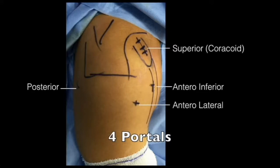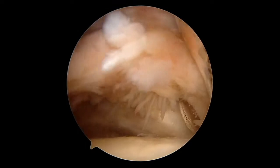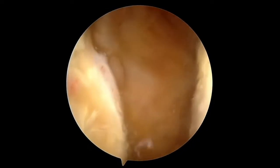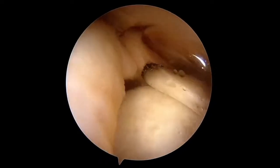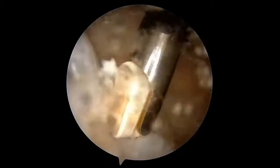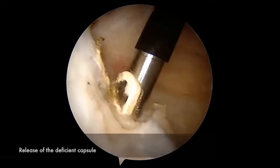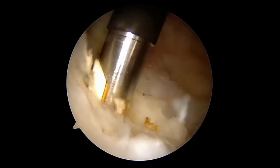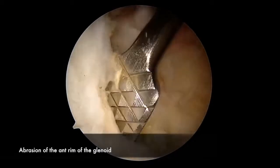Viewing from posteriorly, a diagnostic arthroscopy is performed. Along the anteroinferior aspect of the glenoid, the deficient capsulolabral complex can be identified. A radiofrequency ablation probe is inserted and the scarred capsule and labrum are removed from the anterior aspect of the glenoid neck. Abrasion is then performed of the anterior glenoid rim to facilitate healing.